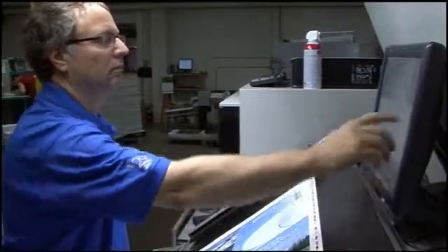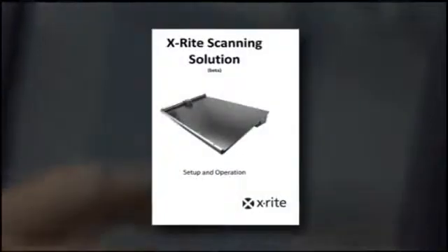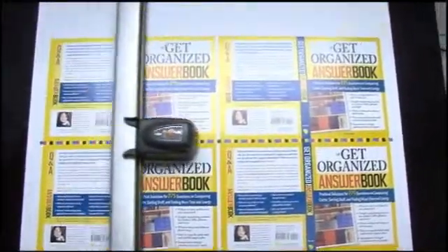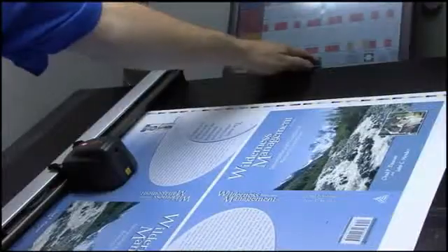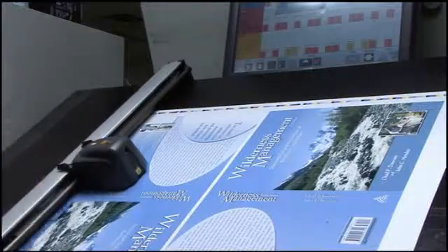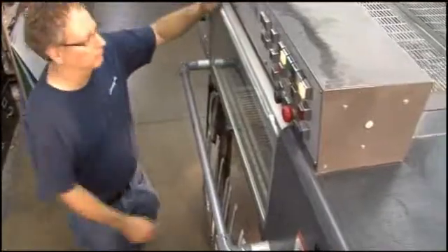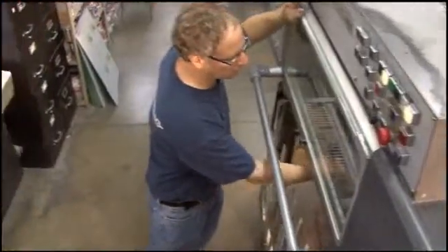EasyTrax's easy-to-use touch screen functionality makes installation simple and all the training material you need is right in the box to ensure you're ready to go. EasyTrax contains all the scanning and spot measurement functionality in one system, further streamlining your color-managed workflow for faster make-ready and predictable repeatable results.